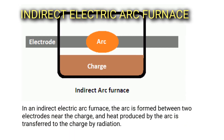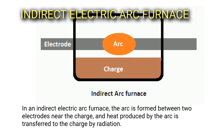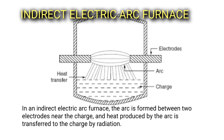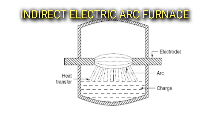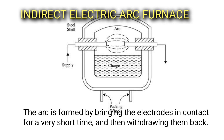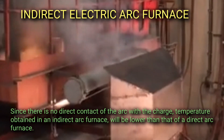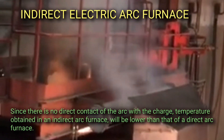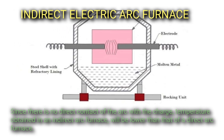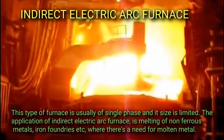In an indirect electric arc furnace, the arc is formed between two electrodes near the charge, and heat produced by the arc is transferred to the charge by radiation. The arc is formed by bringing the electrodes in contact for a very short time and then withdrawing them back. Since there is no direct contact of the arc with the charge, the temperature obtained in an indirect arc furnace will be lower than that of a direct arc furnace.